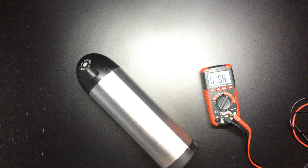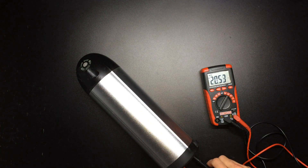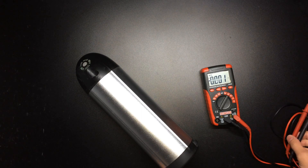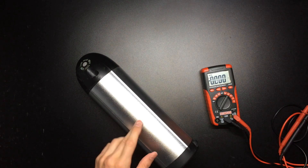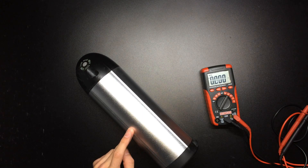After a full charge, it should read about 42 volts, and this one is hanging out at about 20.5 volts. The low voltage cutoff on this BMS should be about 26 volts.